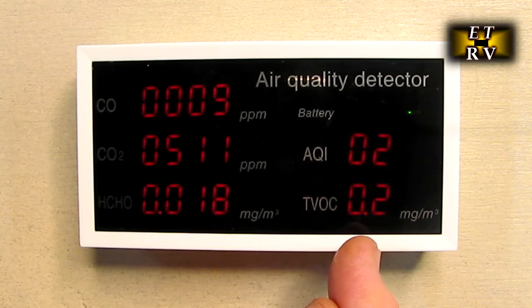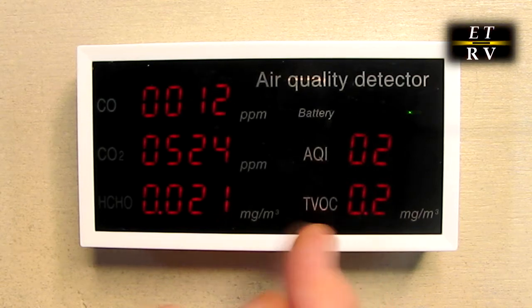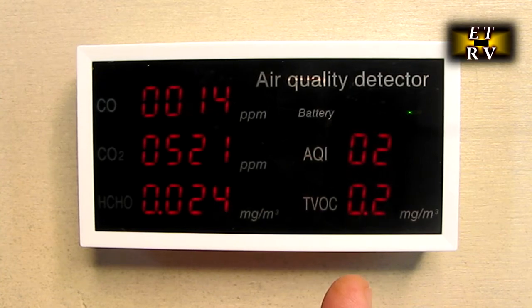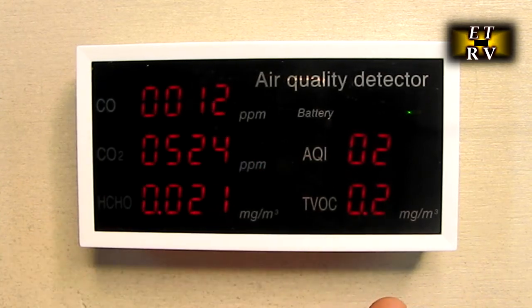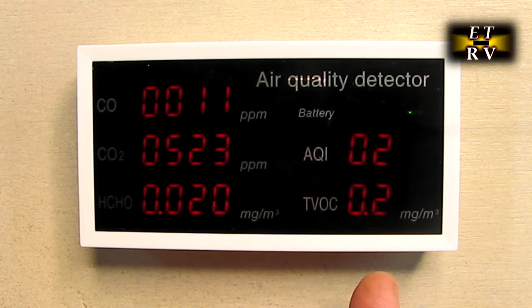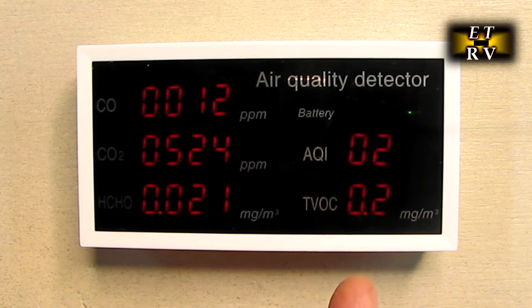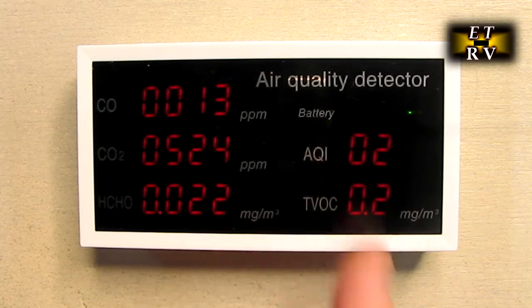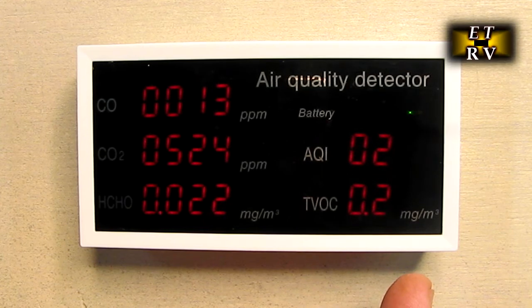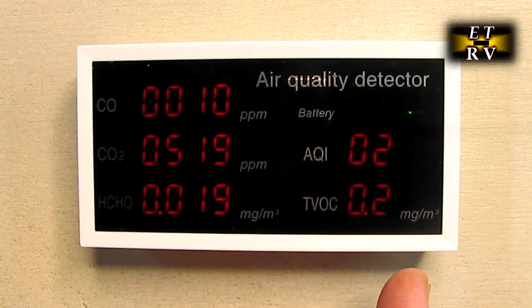Carbon monoxide — CO — is right on the top there. You want that generally less than nine. You can see it's a little higher on this display, probably because I was working with a gas stove down here and it wasn't igniting properly, so that would explain that. There's also an air quality index — AQI — right there, and you want that to be less than 15. You can see it's really low, and that's overall air quality.